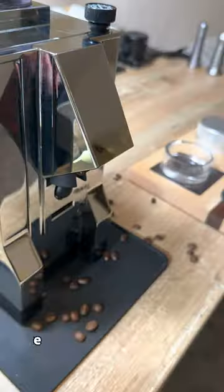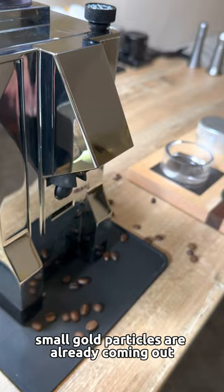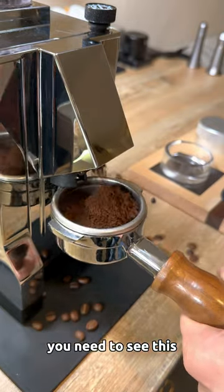Let's start with the grinding process. Small gold particles are already coming out — you need to see this.